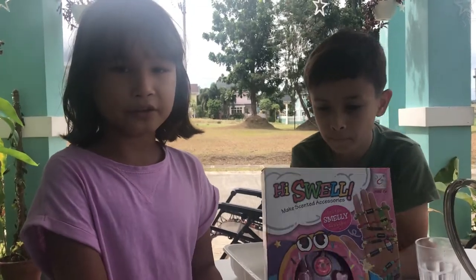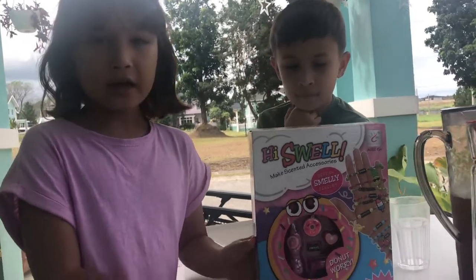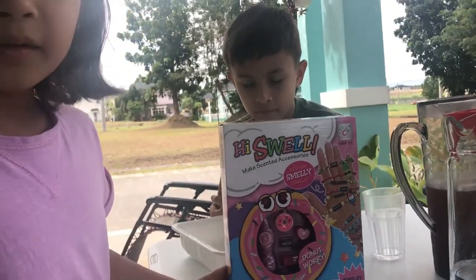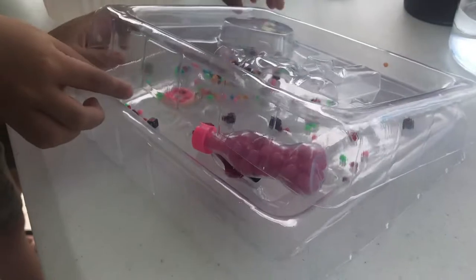Hi guys, welcome back to the channel, the Yuko My Siblings. Today we're gonna unbox Hi Swell Mix scented accessories.